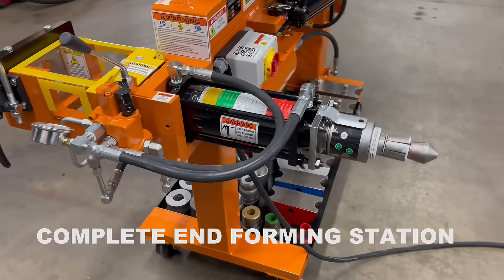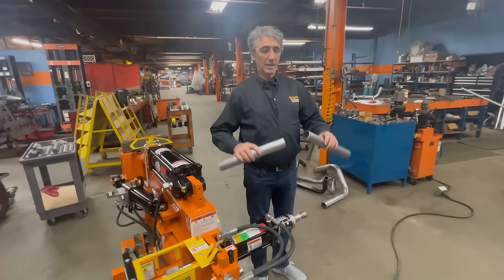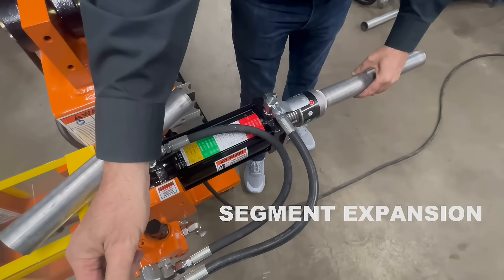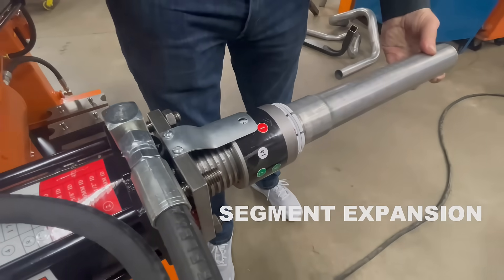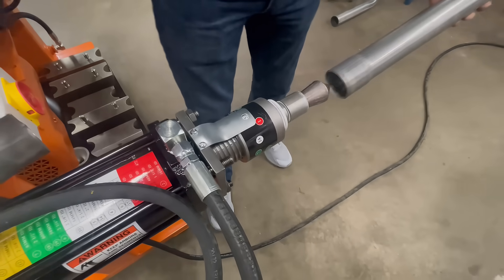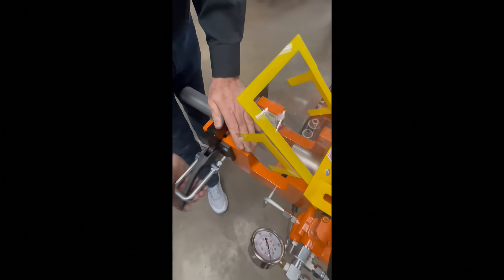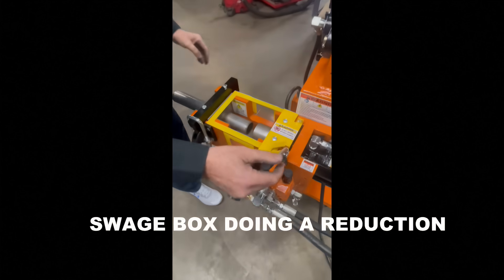Our HB10 is not only a bender, but comes equipped with a complete end-forming station. It includes a double-ended cylinder that performs segmented tube and pipe expansions, as well as a special heavy-duty swedge box area for swedging, reducing, expanding, and forming the ends of pipe and tube.